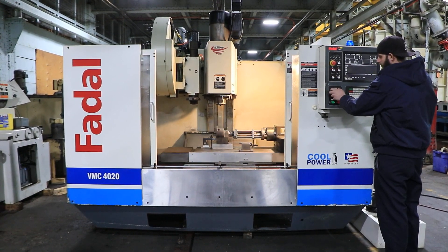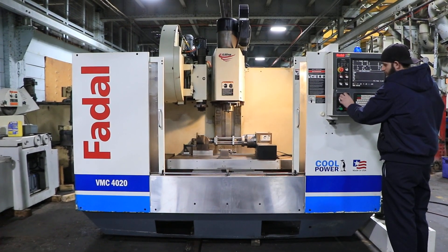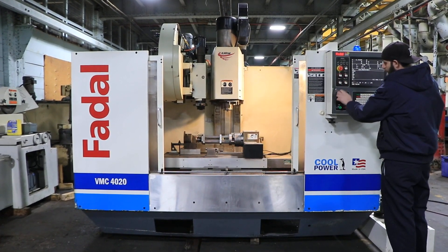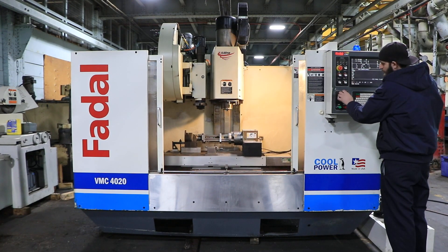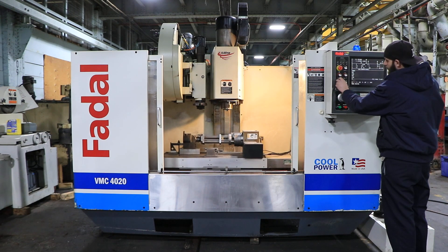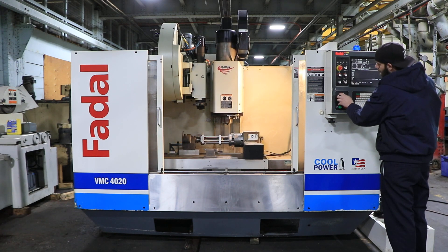Running in the X — again, you have 40 inches in the X. Your Y. And your Z.